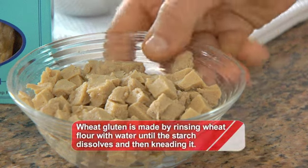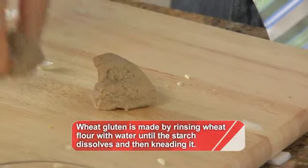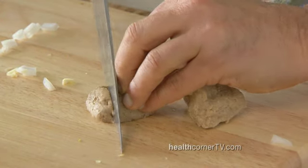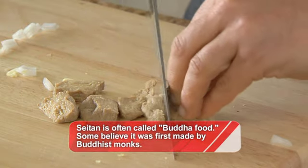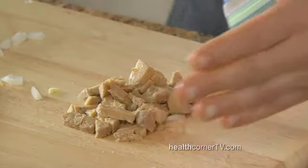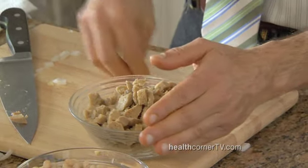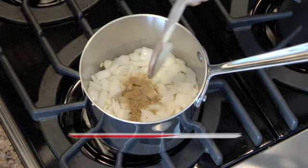Now, for the seitan. Seitan is wheat gluten that's high in protein, and it is a wonderful substitute for tofu. It slices a lot like chicken. Watch — you just slice it easily on the board into quarter-inch bite-sized chunks. In a chili, you want things that will fit on the chili spoon. And we can add it with some cumin to the sauteing onion and garlic. Add the cumin directly and mix it up a little bit.